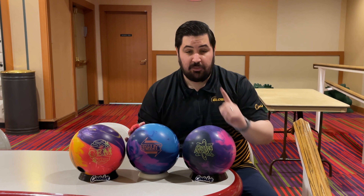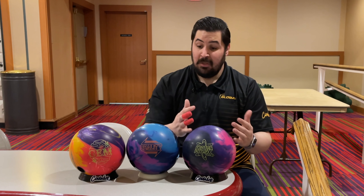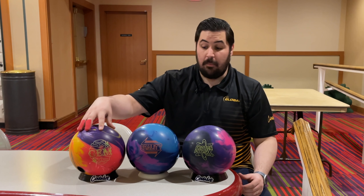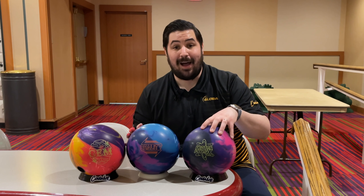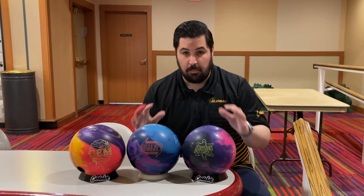One thing I always talk about is using the right tool for the right job — using the right bowling ball on the right pattern. These are the three strongest balls that the SPI umbrella offers: the Gem by Roto Grip, the Reality by 900 Global, and the Proton Physics by Storm.